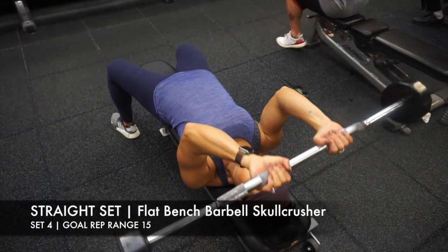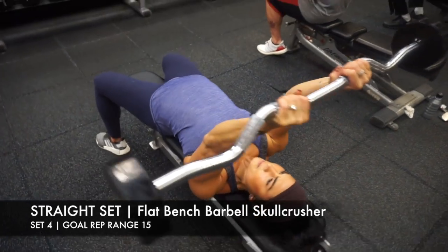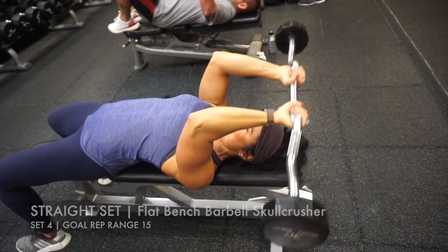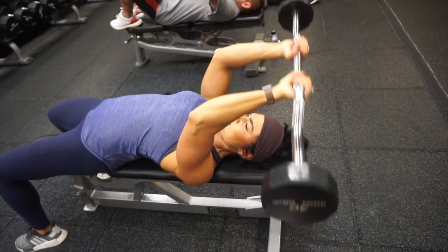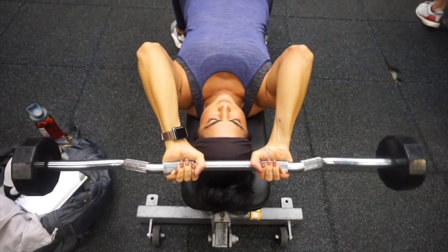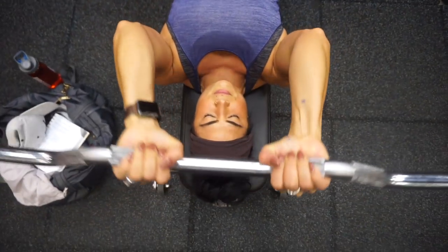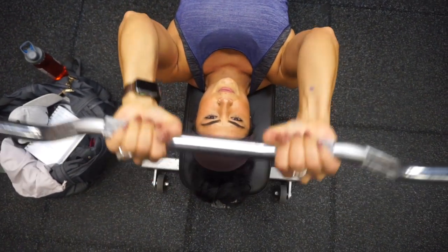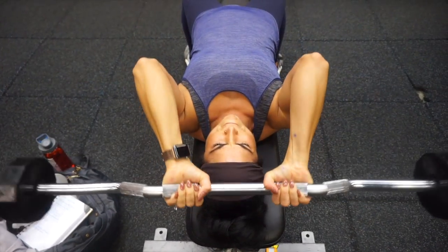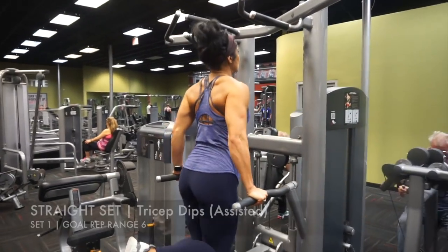Moving into our tricep work, I started with a barbell movement for the first tricep straight set — it is a flat bench barbell skull crusher. Notice how my elbows are facing directly in front of me; they don't turn out. You have to find the right grip to keep your elbows intact facing forward. I chose the cambered bar because I'm able to keep my elbows in line really well. This is my very last set, so I'm doing a little lighter weight, really trying to pump out that last 15 reps.